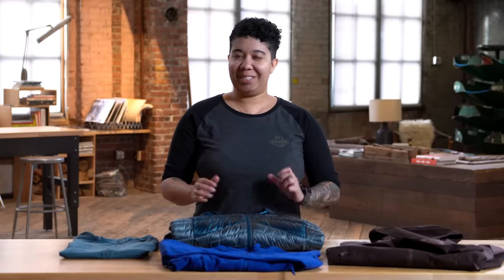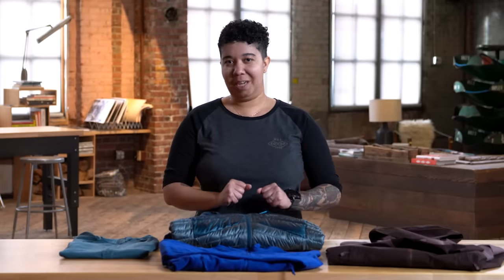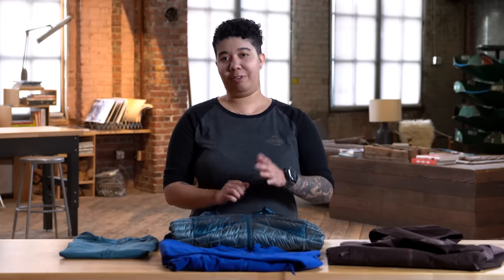Hi, my name's Liv. Personally, I love hiking in the wintertime and it isn't too fun if you're freezing your buns off the whole time. So today, we're going to talk about fine-tuning your layering system so that you can get the optimal amount of comfort while you're out on the trail.